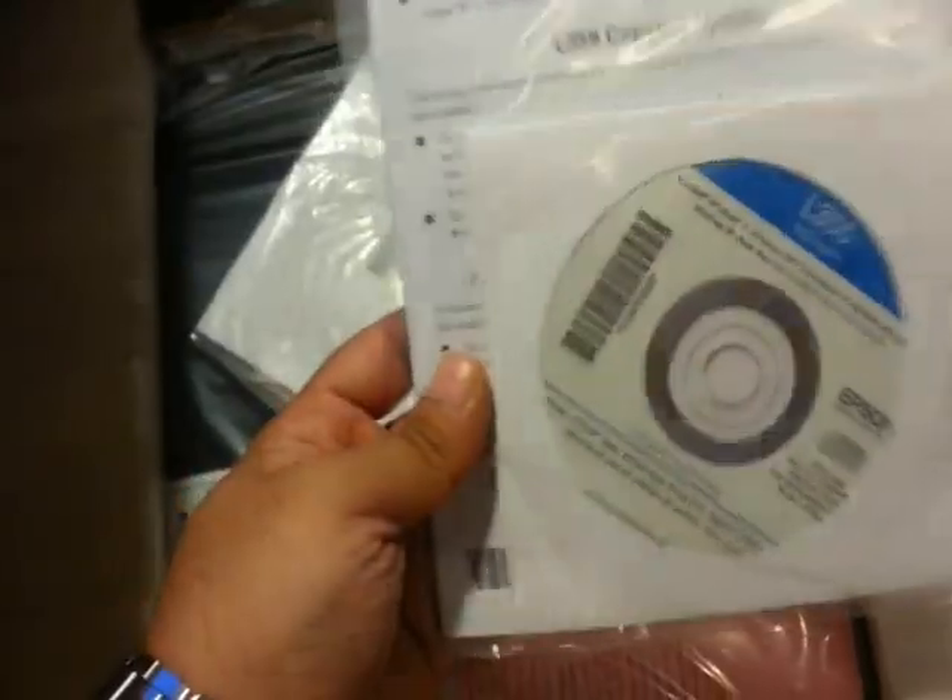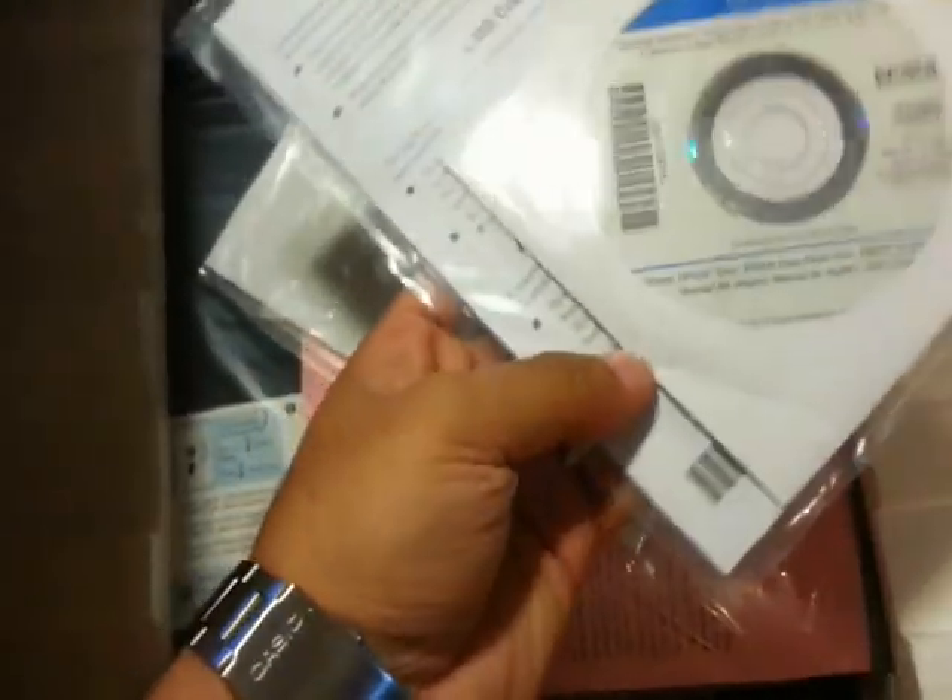What we have inside: we have a manual and the CD for installation. This CD is very important — it is the software. I have to put this to one side.